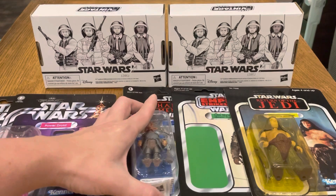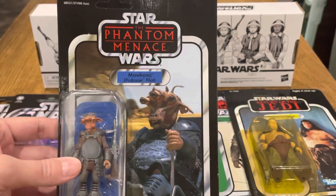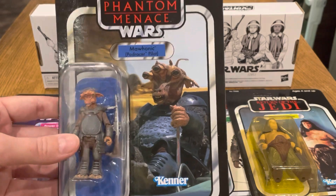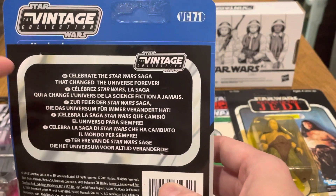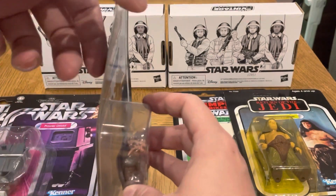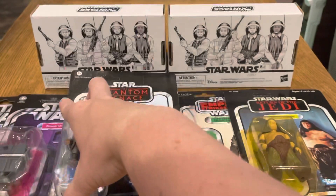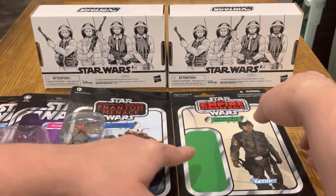Then I got this off eBay — it's a Mawonic Podres Pilot, again unpunched. This one I don't have in the vintage collection, so it's nice to add it. This is VC 71, European card, with a little bit of a bend but no actual damage to the card. I could put it in a star case and let it sort itself out.